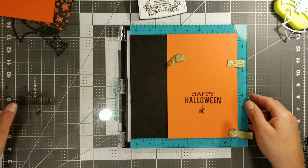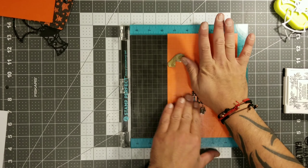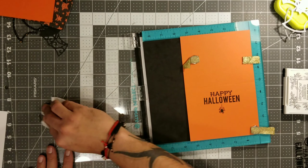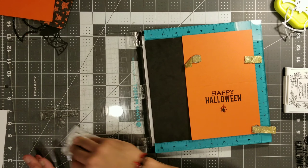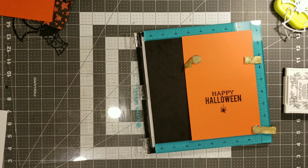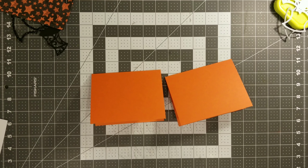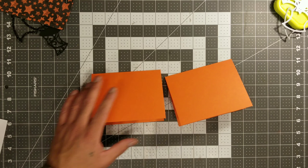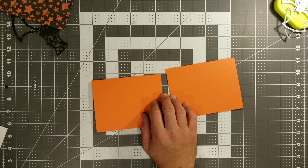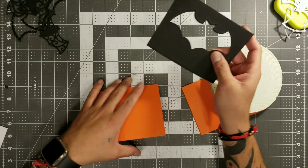So right here we're going to stamp our little sentiment with our little stamp perfect tool, and this tool makes everything so much easier. Now they don't have this one on the market, so you guys have to get one of the Misty's — but if you guys did get a hold of one of these, super lucky. So after we have all of these stamped, now what we are going to do is start putting this little bad boy together. We are going to be using some 3M foam tape to actually make these cards.